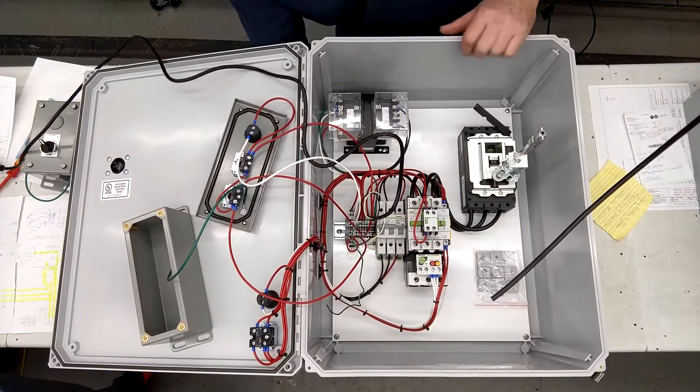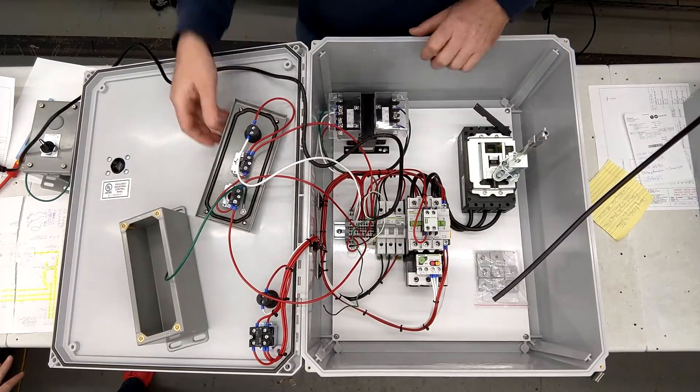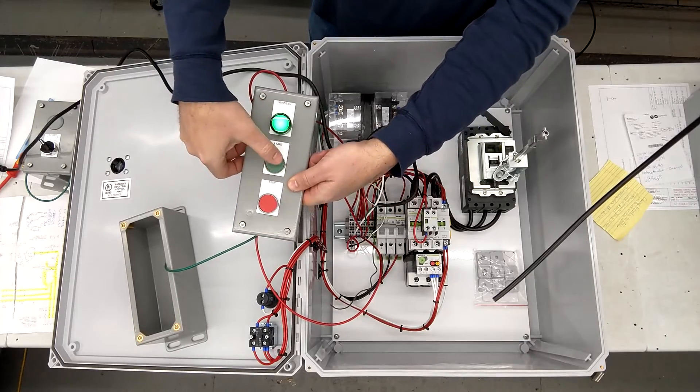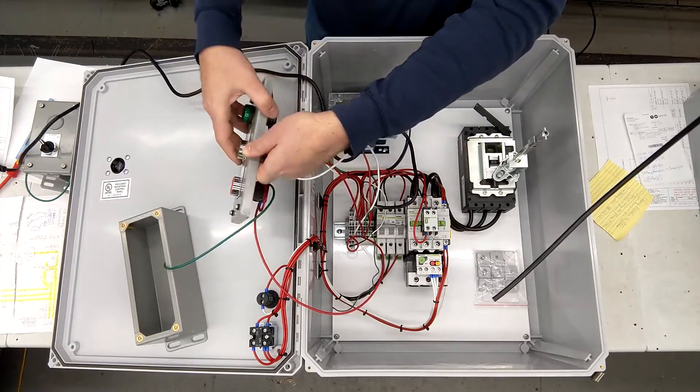We press start on the front of the panel — it energizes. Stop — it drops out. And then on our remote station: start, stop. We can see our running indicator here, and our running indicator is working on the front of the panel.